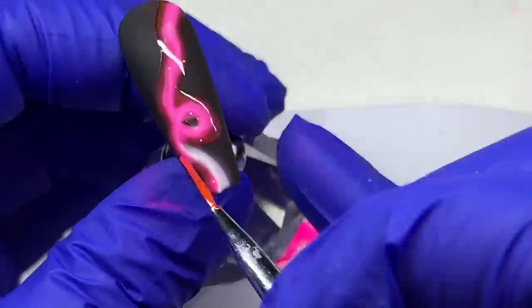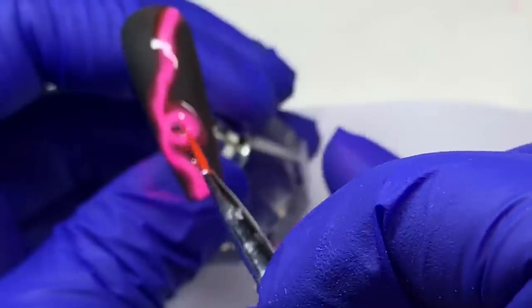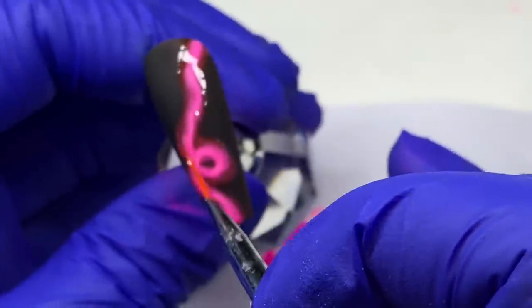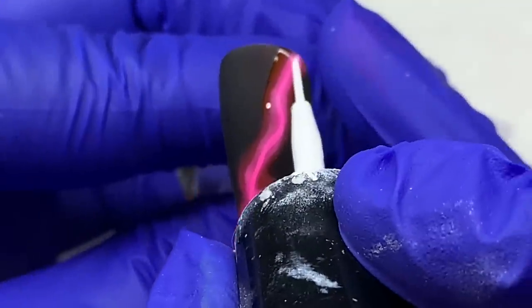If you were doing something precise, like lettering, watch the b-word video — I show you how I use a white charcoal pencil to sketch out the design, and then you go in with your white.